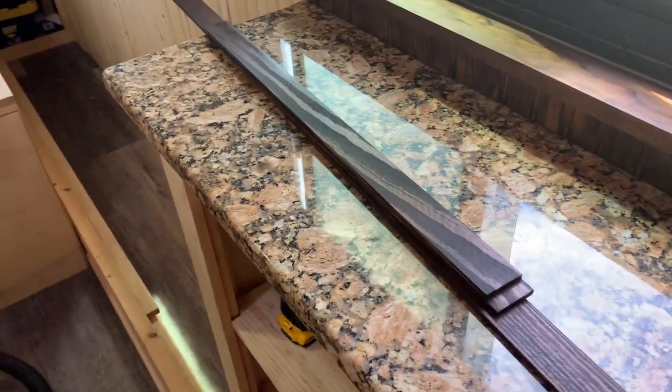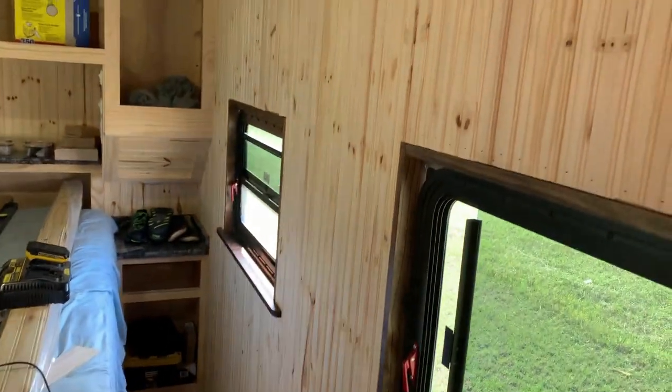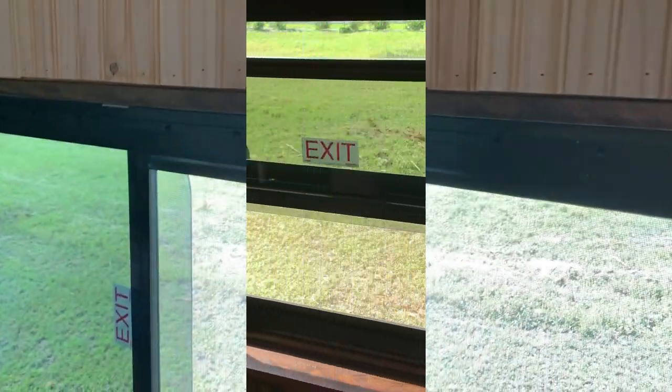Getting ready to do this window now — there's my trim pieces. Let me do that and I'll be right back.